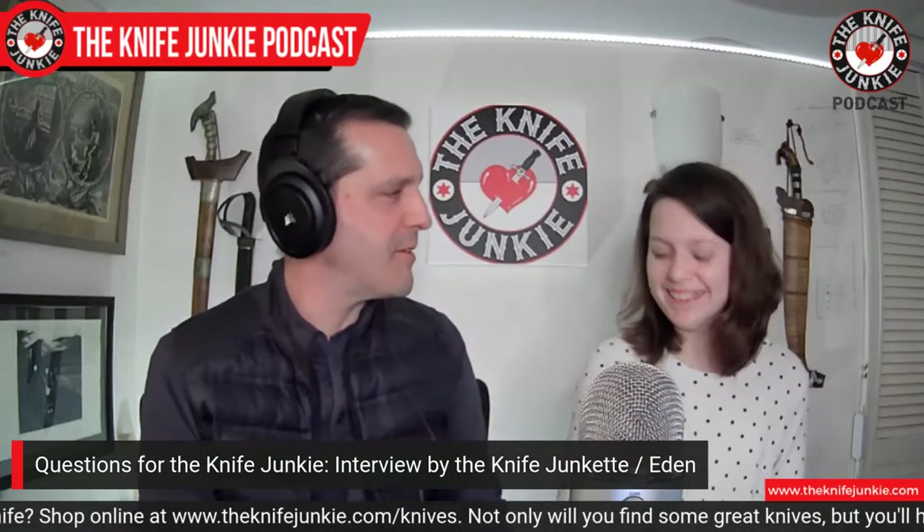Estimate how many knives you have in your collection — switchblades, folders, swords, the whole enchilada. Is this the mommy answer or the real answer? I would say including everything — and I'm even going to put tomahawks and war hammers in there because I have those — I would say 200. And I'm thinking about knives in the car that I've forgotten about. 200 soup to nuts.